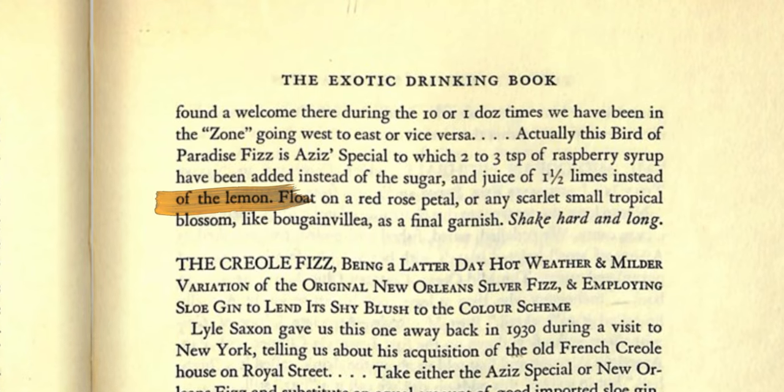While I'm just guessing, my assumption is that Garrett swapped the lime juice for lemon juice because in The Gentleman's Companion, while it calls for lime juice, it is noted that the original recipe uses lemon juice.